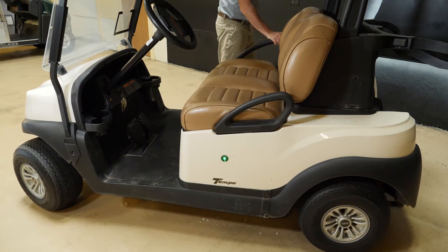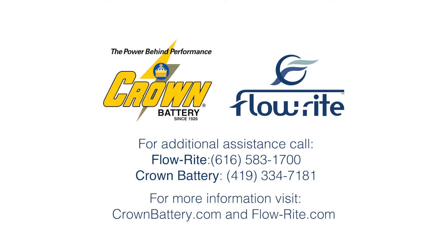Now the installation of your Eagle Eye in-valve level sensor and single-point watering kit is complete, and you've taken all the best steps to maximize your battery's life and performance. Thank you for joining us to learn about battery best practices and watering service. If you have any questions about the information provided, please reach out to Crown Battery's customer service team or find us online at crownbattery.com. Thanks for watching.